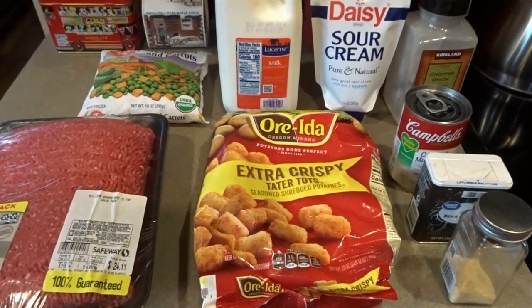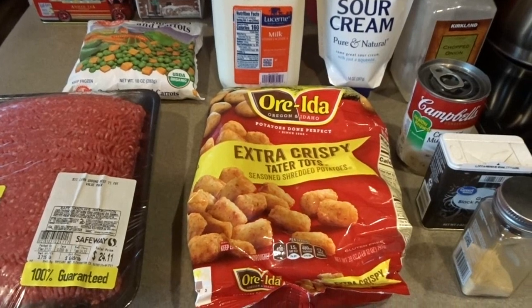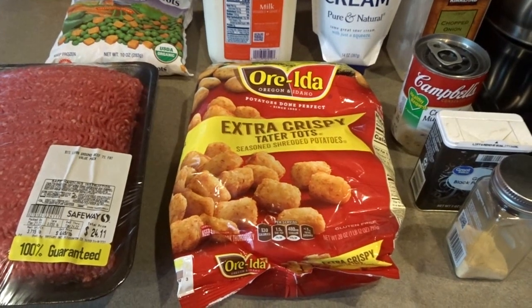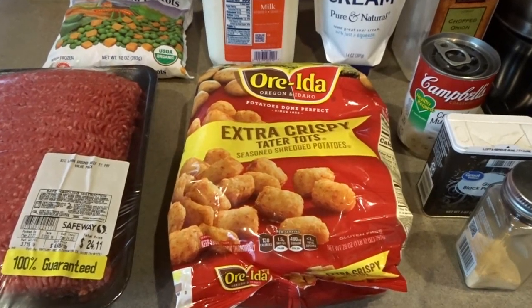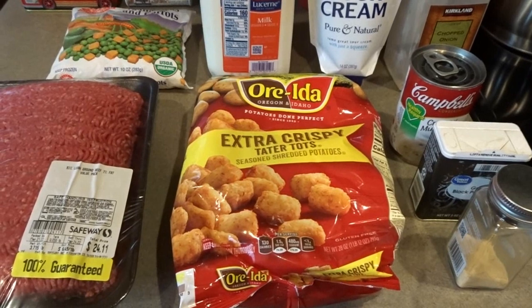Hello, it's April from April's Home, and today I'm going to be sharing with you four different tater tot casseroles — three different dinnertime tater tot casseroles, as well as a breakfast tater tot casserole. There are a lot of wonderful tater tot casserole recipes, so I thought I would share all four of these with you, starting today with classic tater tot casserole.